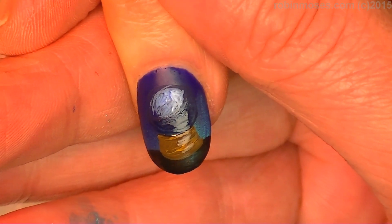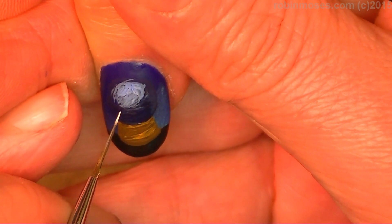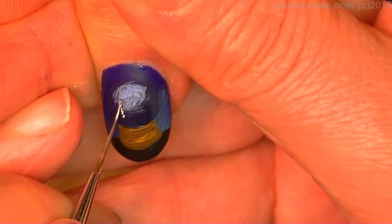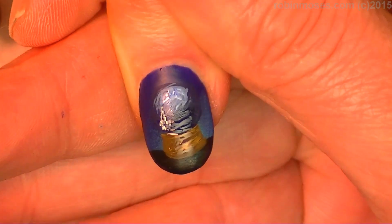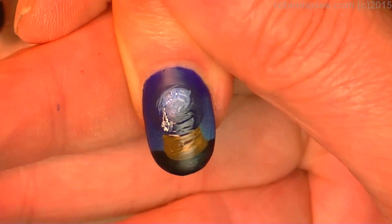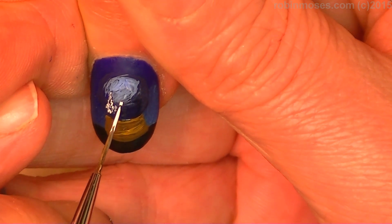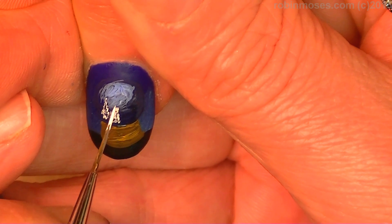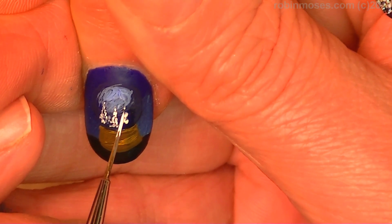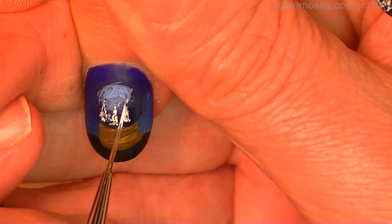I'm going to put in the scene. So what I want to do is I want to make a little snow scene. So I'm going to make the little trees like this, just using dots. Make the little snow trees.